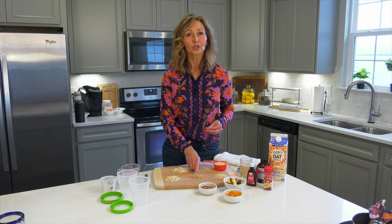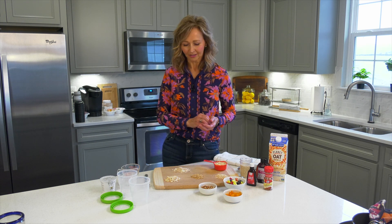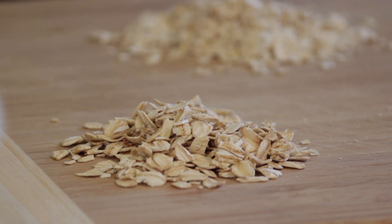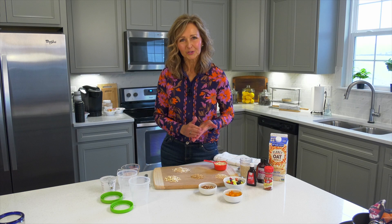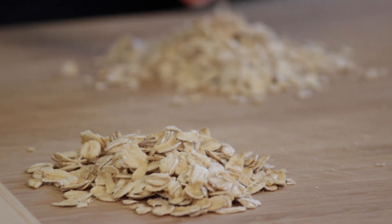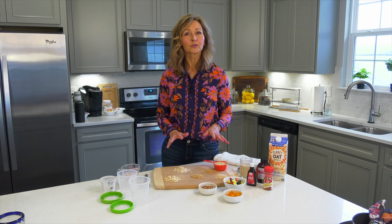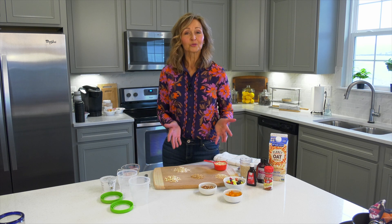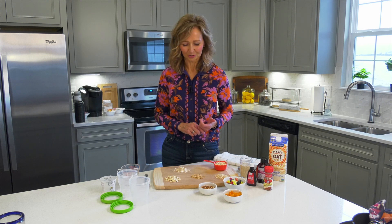Now if we take that original oat kernel and we steam it, flatten it, roll it, and dry it, we now have the old-fashioned oats, sometimes called rolled oats — probably the type you're most familiar with. If we take those old-fashioned oats and chop them into smaller pieces, now we have quick oats. So it really comes down to what you like in terms of texture and how much time you have in the morning.